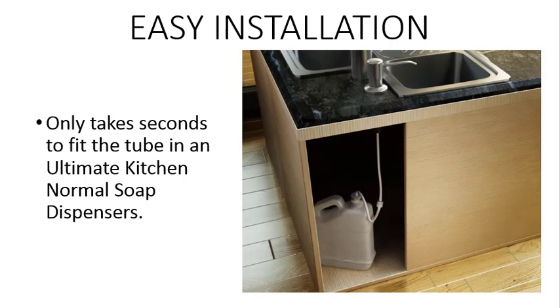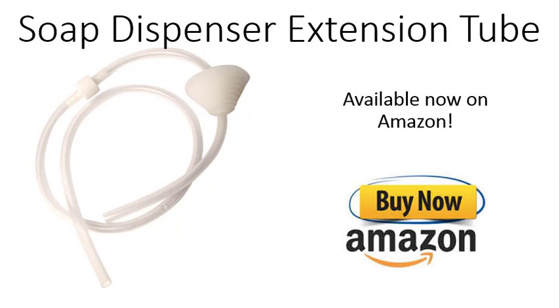The easy installation takes only seconds. Just connect one end to your soap dispenser and put the topper on your soap container. Ultimate Kitchen's soap dispenser extension tube is available now on Amazon.com.